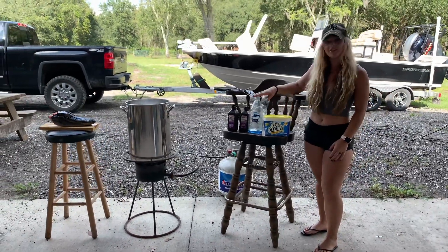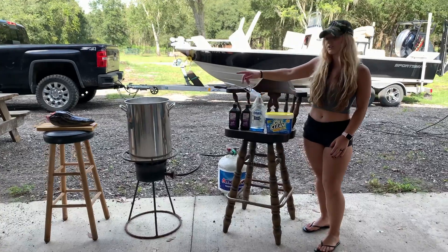For this project, you need OxiClean, Dawn dish soap, 5% hydrogen peroxide, a crock pot, and a pressure washer.